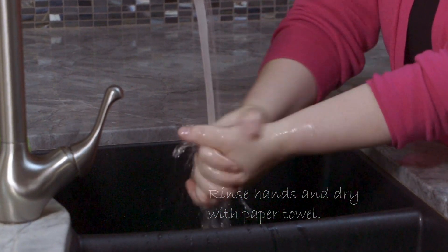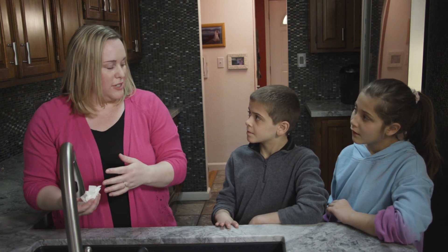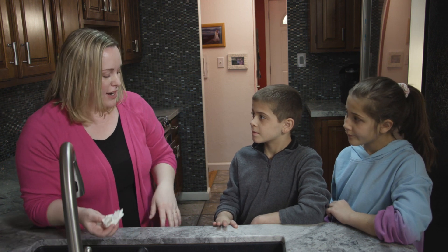After 20 seconds, you rinse them. After you dry your hands, you want to take your paper towel and turn off the faucet, because you just touched it with dirty hands when you started washing your hands — so now you're not getting more germs on your hands. The best way to not get sick and to avoid spreading germs to others is to wash your hands thoroughly and often.